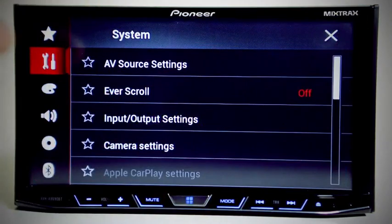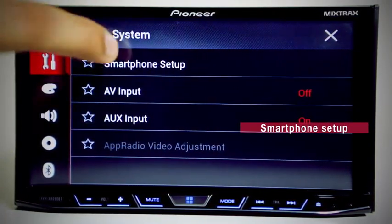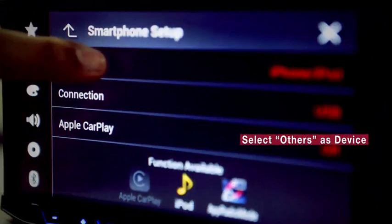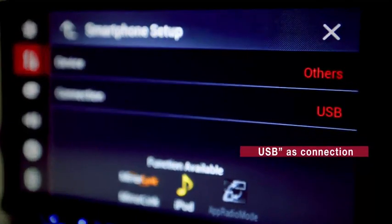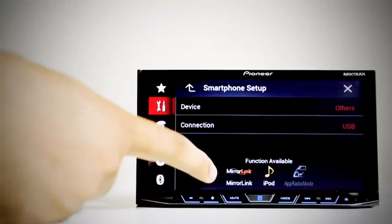Step 1: From settings, go to Input-Output Settings. Press Smartphone Setup. Now select Others as device and USB as connection. You can now see the MirrorLink logo highlighted.